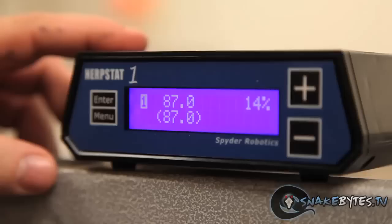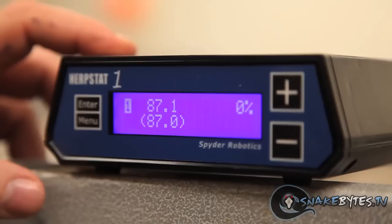We keep our temperatures about 84 degrees with a 90 degree hot spot when we're not breeding. When it comes to a cool down, we'll actually take the room down to about 76 to 77 degrees for 12 hours at night, and then cool the hot spot from 90 degrees to 87 degrees during the day. We use these Herbstat Spider Robotics thermostats set at 87 degrees during the day, dropping down to 80 degrees at night for a 12-hour window.